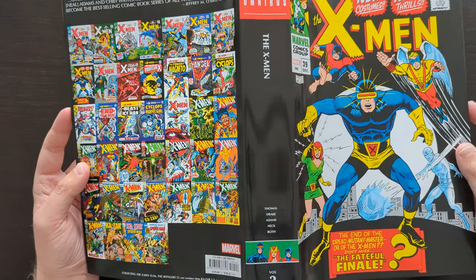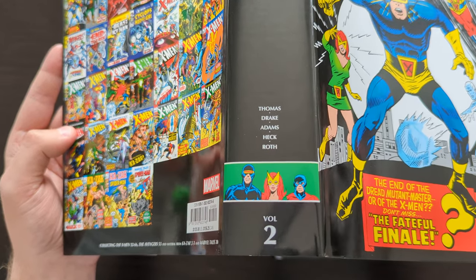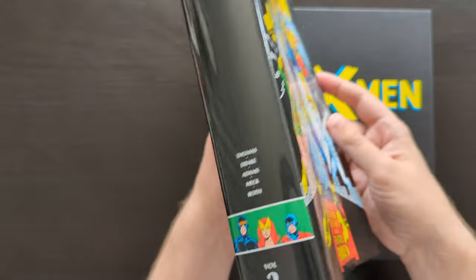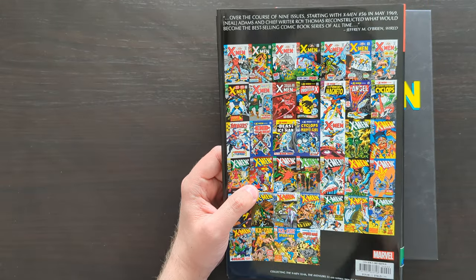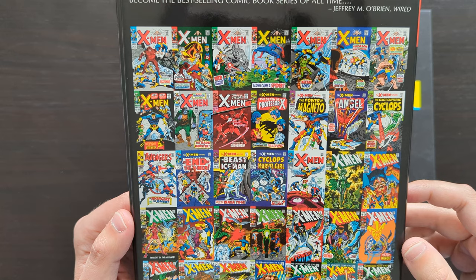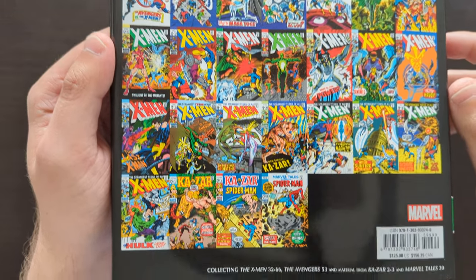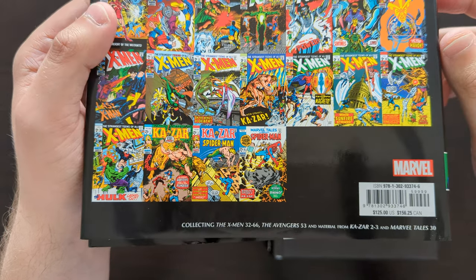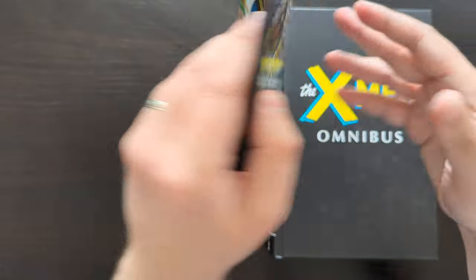Taking a look at the spine with 'X-Men' written there in small font and the creator names down here — we've got writers Roy Thomas and Arnold Drake, and the artists Neil Adams, Don Heck, and Werner Roth being the main ones, although there are a couple of others who also do an issue or two. On the back we've got the cover gallery, pretty much standard fare for your silver age/bronze age omnibuses. At the bottom we get the material: the remaining X-Men issues of this original run, 32 to 66, a crossover with Avengers, a couple of Ka-Zar issues, and Marvel Tales 30.